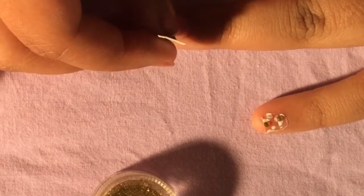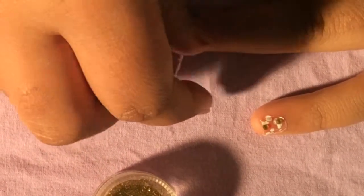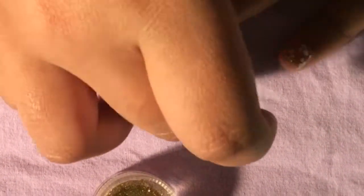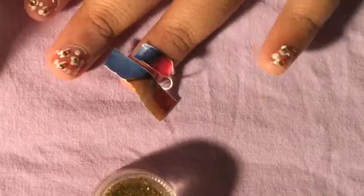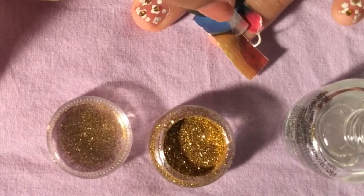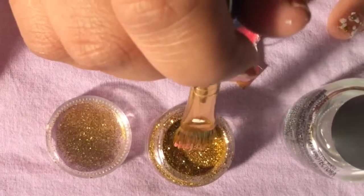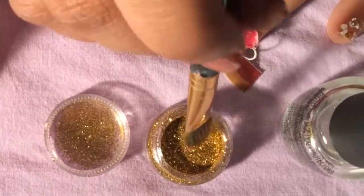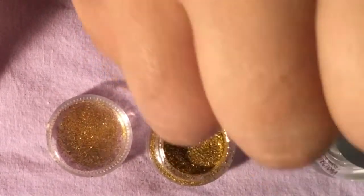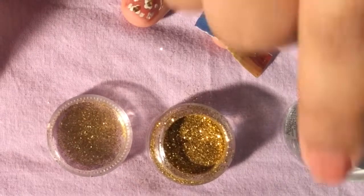I'm taking some tape and placing it over my ring finger in one straight line. This is optional — you can do the flower design on this nail instead if you prefer. Now I'm taking a yellowish golden glitter and applying it onto that line. I'm using a paintbrush dipped in glitter to apply it so I can save glitter, since my other designs use a lot. After applying the glitter I did a top coat.